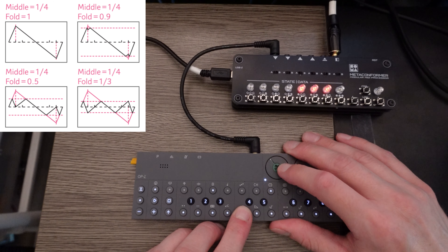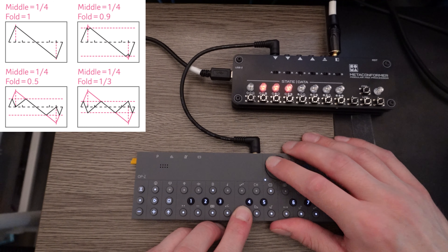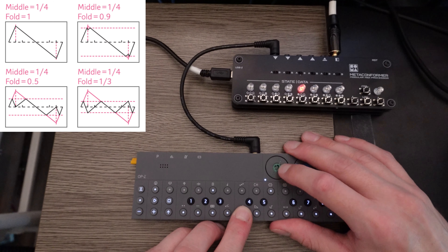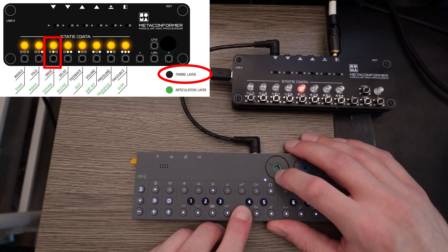As you go all the way up with wave folding, it'll just become noise — same thing going down. The third parameter is another type of distortion: it's just drive, and it also goes in two directions.